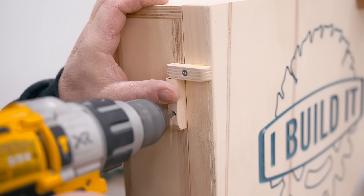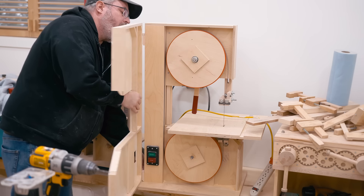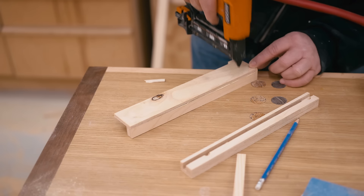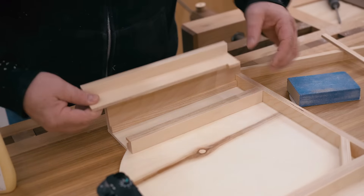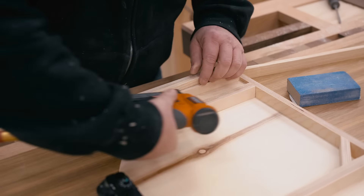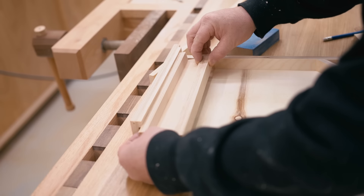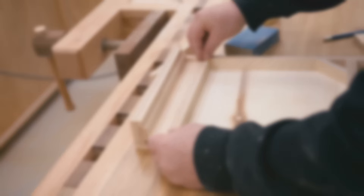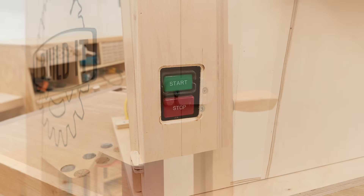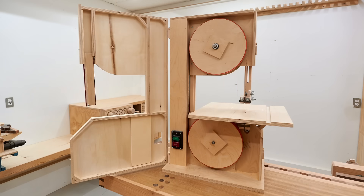I could have used metal hinges here but I thought I would make a pair of wooden ones. The benefit of these is that you can easily take the front cover off if you need to. Now that I have the front cover done I can get the upper blade guard done as well. The blade guard is part of the front cover but it sits on the upper blade guide so that when you move the blade guide up, the guard moves up as well, and when you lower it the guard goes down with it. And that's it — the band saw is finished and ready to use. I still have some things that I want to do with it like make a fence and also take care of the dust collection, but there'll be more details on that in upcoming videos.